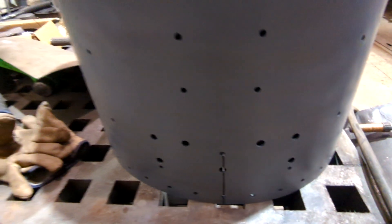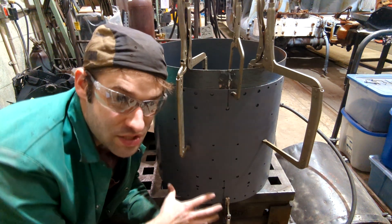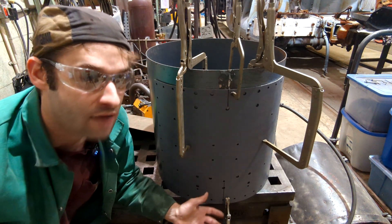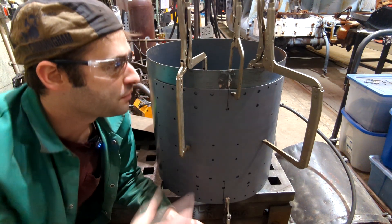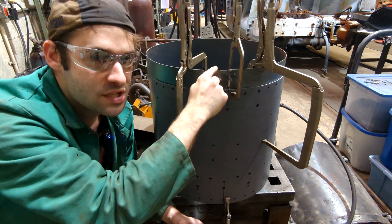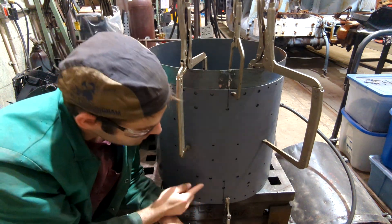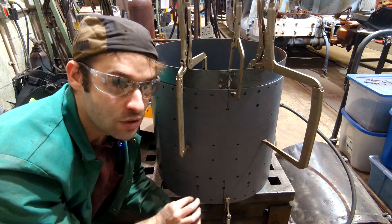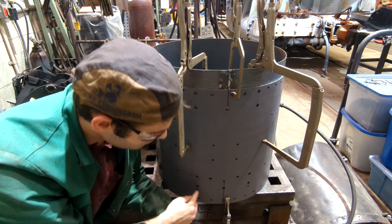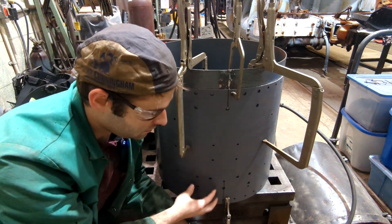The last thing we're going to do today is start the process of tacking this to the base. One thing I like about metalworking is the flexibility you have with tolerances. Before there was a giant gap here, but once I put my C-clamps on and crushed it in, since this metal is thinner than this metal, it pulled in and now there's no gap anymore. When I design these, there are a couple of extra holes that I believe were originally for drainage. Since these are going to be inside, I take those holes and fill them in with weld and spot weld them to the barrel.